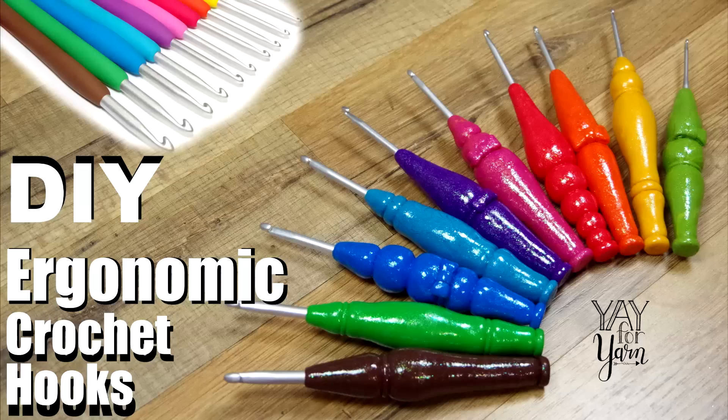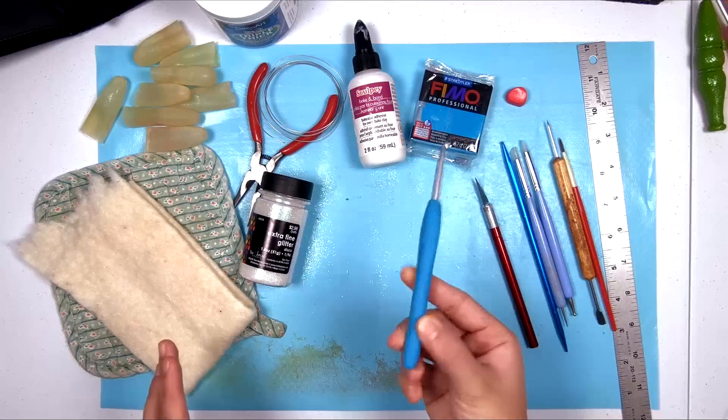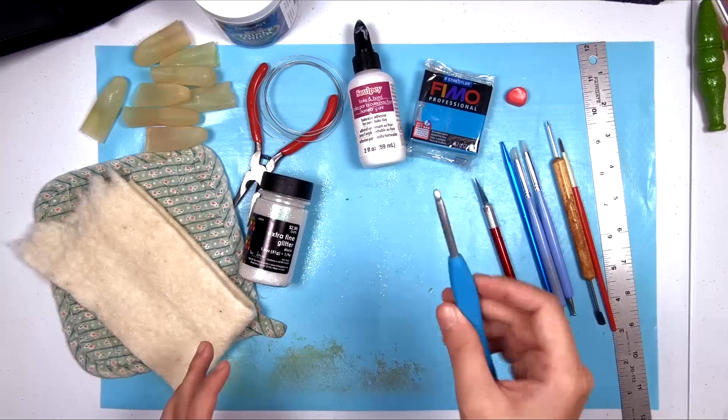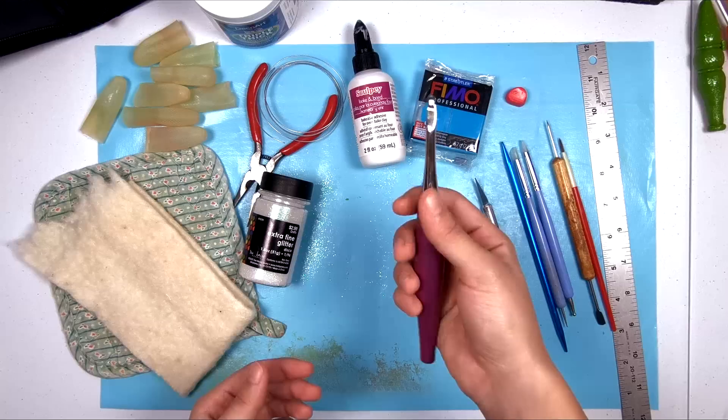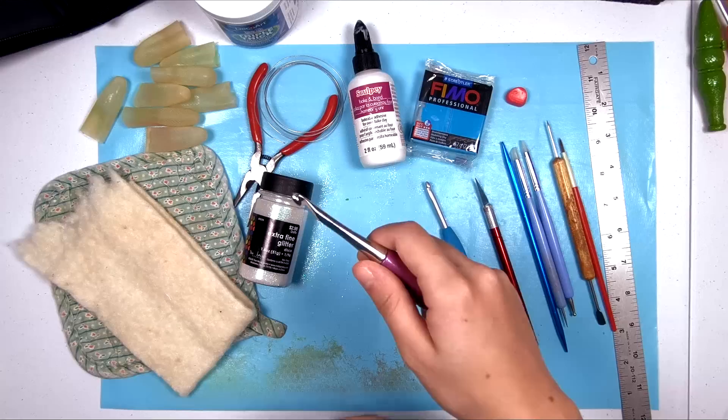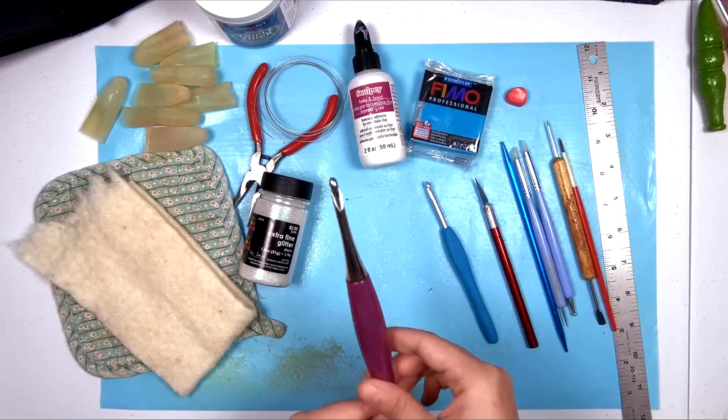Hey, it's Yay for Yarn, and today I'm going to show you how to make your favorite crochet hooks more beautiful and more ergonomic with polymer clay. I am transforming my regular Clover Amour crochet hooks. These are already somewhat ergonomic, but I really like the handle shape of the Furls Odyssey, or even just the regular Furls crochet hooks, because they're thicker around the middle and scooted a little further back from the tip.